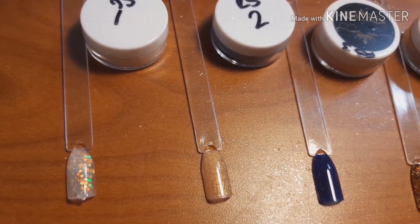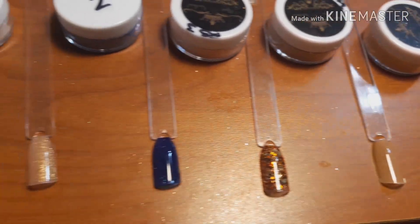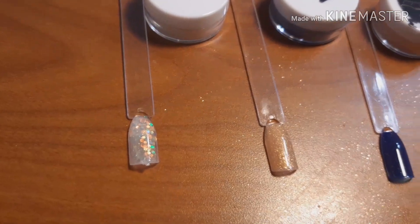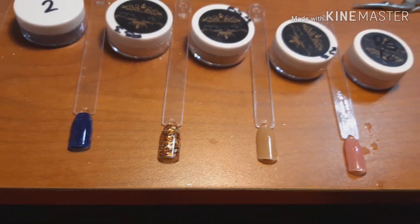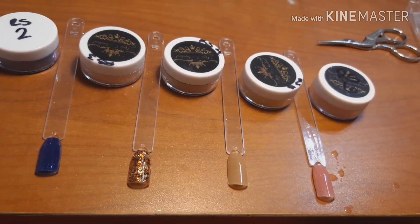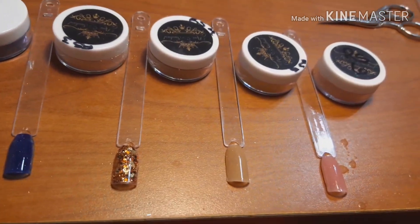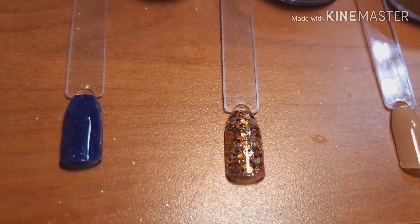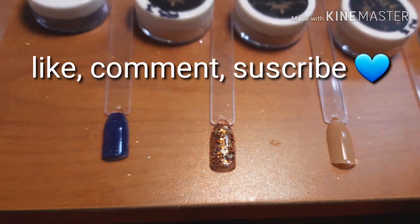Here I present Rosa Sandoval's acrylic collection that she has for sale. My three top favorites are the peach one, one other, and the pink one — but the full collection is very beautiful and has a variety of colors. I love this collection. I hope you find this video useful — give it a thumbs up, leave a comment, and I'll see you in my next video. Bye!